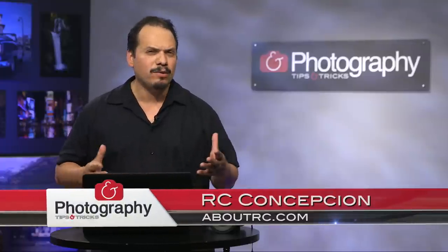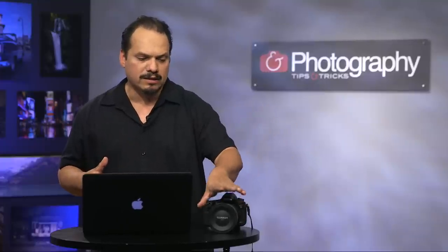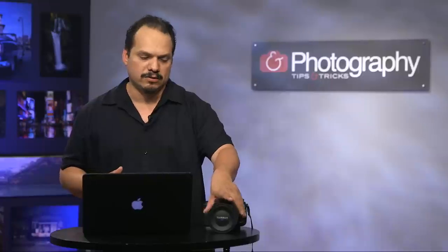Welcome back everybody to another episode of Photography Tips and Tricks, your show for gear tips, inspiration, anything you need to get your photography over to the next level. My name is RC and this week I wanted to talk about being out in Dubai doing the Gulf Photo Plus workshop and before that out in Vegas, where I came across the Tamron 15-30 lens.